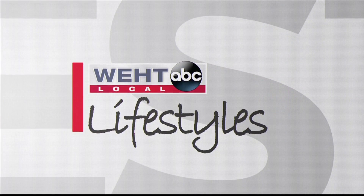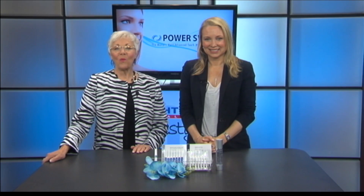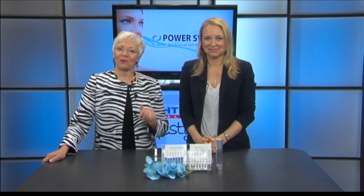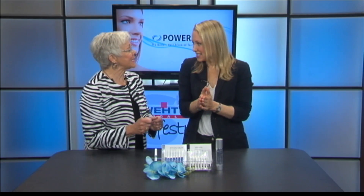WPHT Local Lifestyles continues. A whiter, brighter smile is a winner in creating those all-important first impressions. Our lifestyle expert and my friend Tia Leslie is here to help us get our teeth white in minutes with Power Swabs.